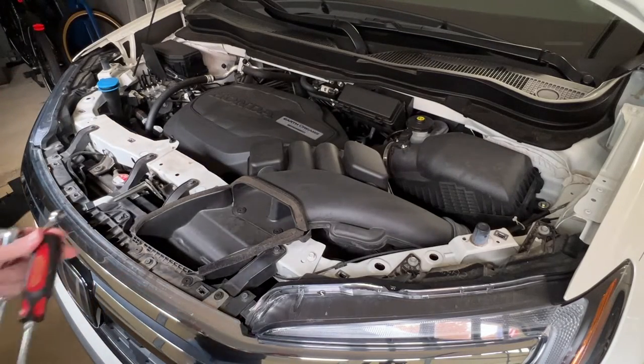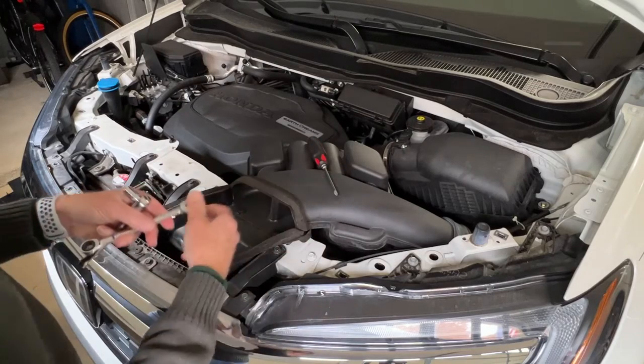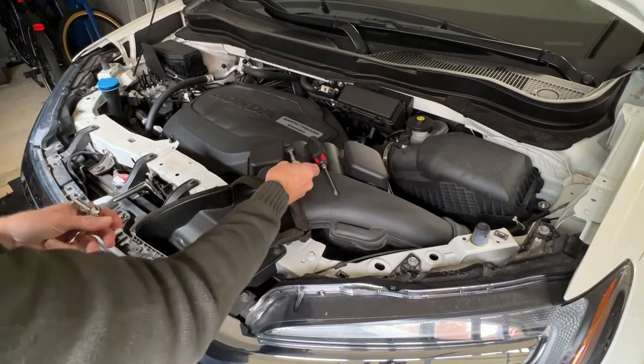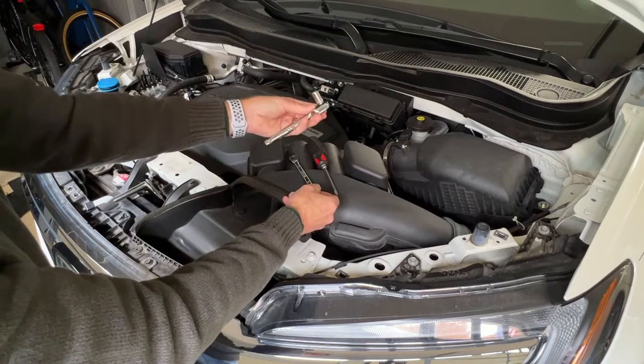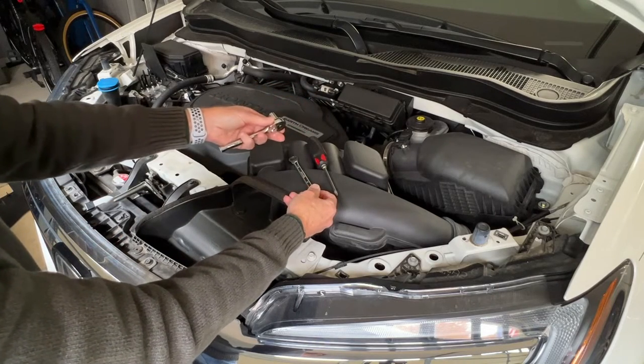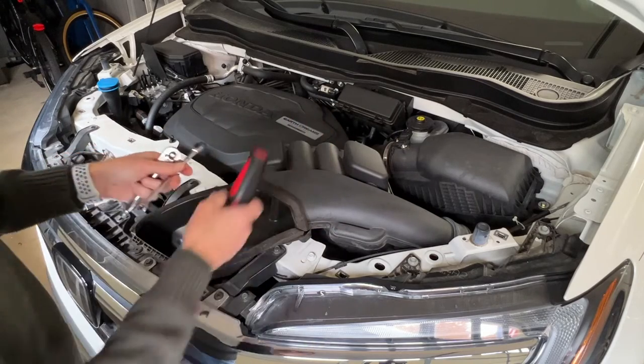The tools you're going to need are a Phillips screwdriver, an open-end wrench, and if you have it, a socket wrench is handy for moving the battery terminals. But you've got to have an open-end wrench to get the battery clamp out of place.